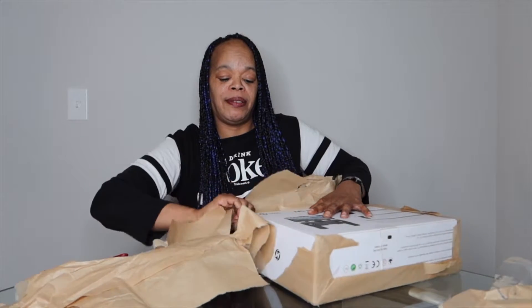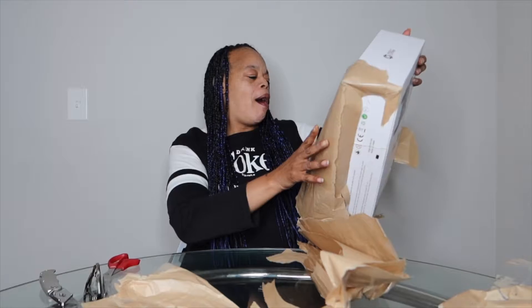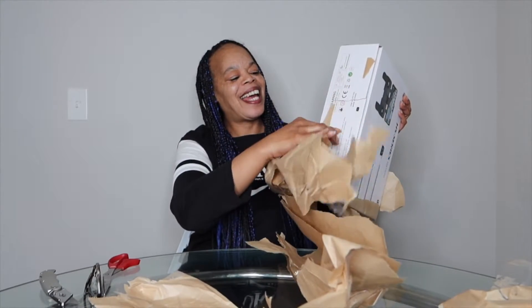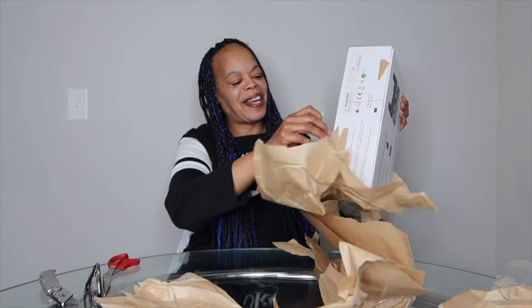He wasn't playing with that tape though, he really wasn't playing with that tape. Oh my, oh man, oh man. Well Dad, you sure know how to pick some gifts, I tell you.